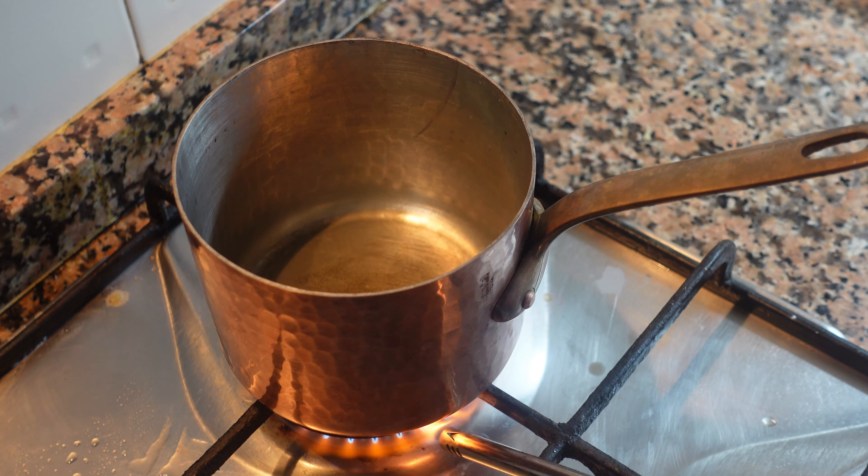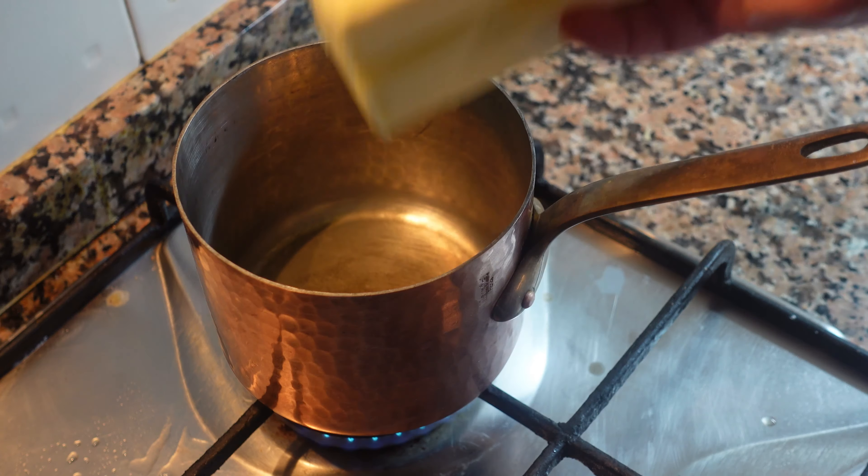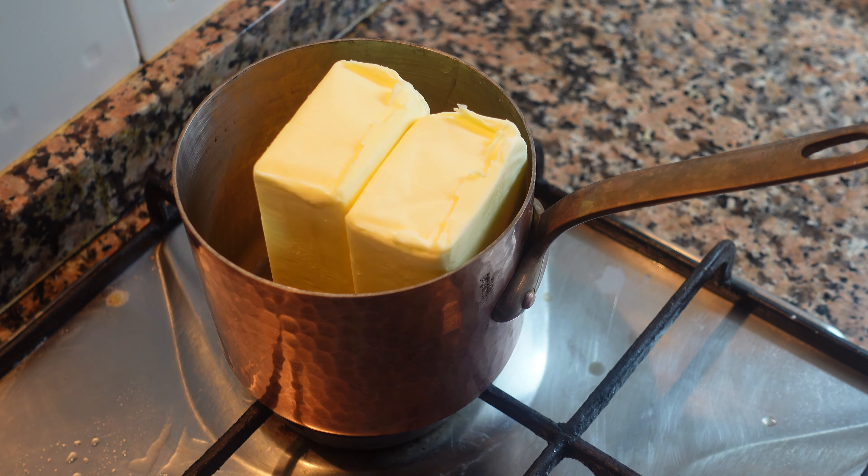Clarified butter, a staple in many different types of cooking, and today we're gonna show you how to make it. A small tall narrow pot is the best for this, and today I'm gonna clarify about 500 grams of butter, about the average two sticks of butter.